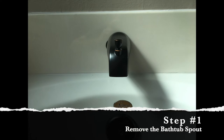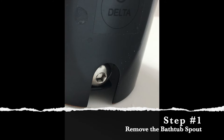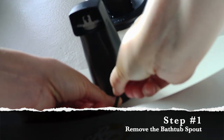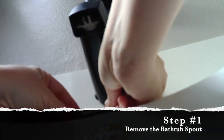All right, let's get started. Step number one is to remove the bathtub spout. My bathtub spout is secured in place by a screw that is underneath the spout. It's a hex screw that's going to require an allen wrench in order to loosen up. Just remember the old saying: lefty loosey, righty tighty. You want to loosen it up, so pull that allen wrench towards your left.